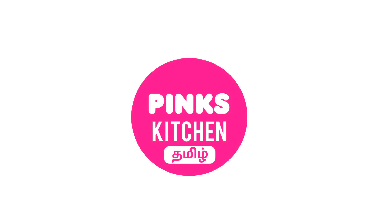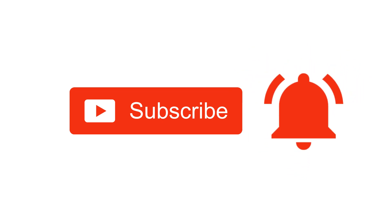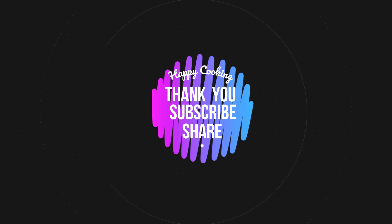If you wish to check out our recipes in Tamil, do visit our Pink's Kitchen Tamil channel. Do subscribe to our Pink's Kitchen channel and click on the bell icon for the latest updates. Happy cooking, and thanks for watching this video!